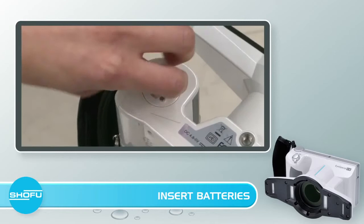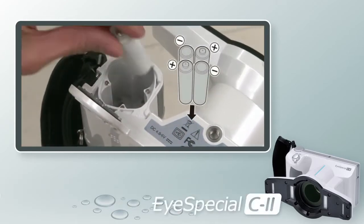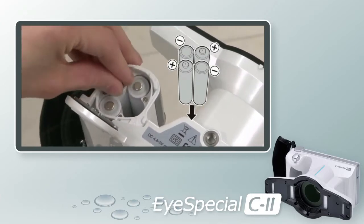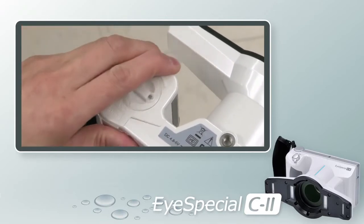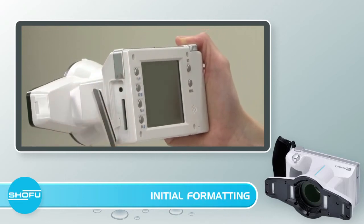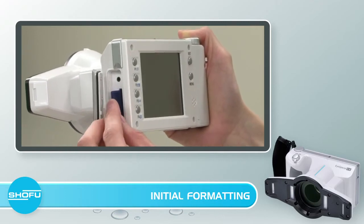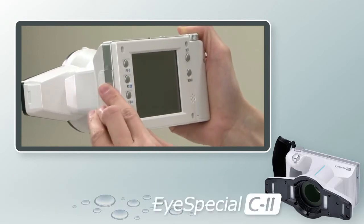The iSpecial C2 comes with four AA batteries. To insert the batteries, flip the camera over, turn the dial to the unlock position, and slide the door forward to flip it open. You will then see a diagram next to each battery slot for how each battery should be placed. Next, install the SD card into the camera — pull open the SD card slot tab, insert it gently with the back of the SD card facing you, and push the tab back into place. You are now ready to turn on the camera.